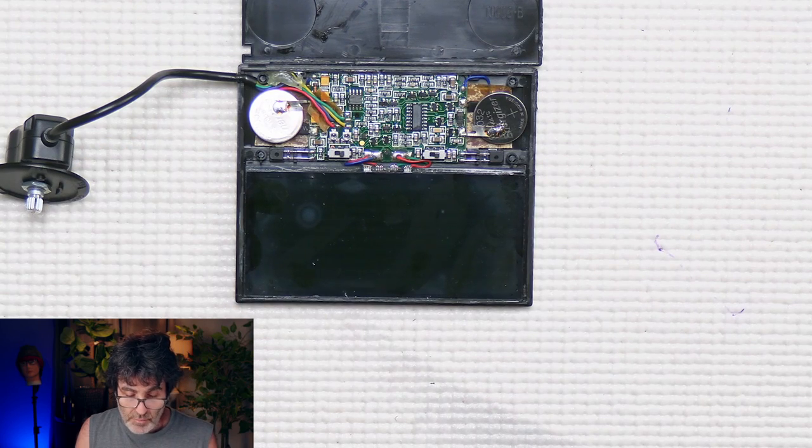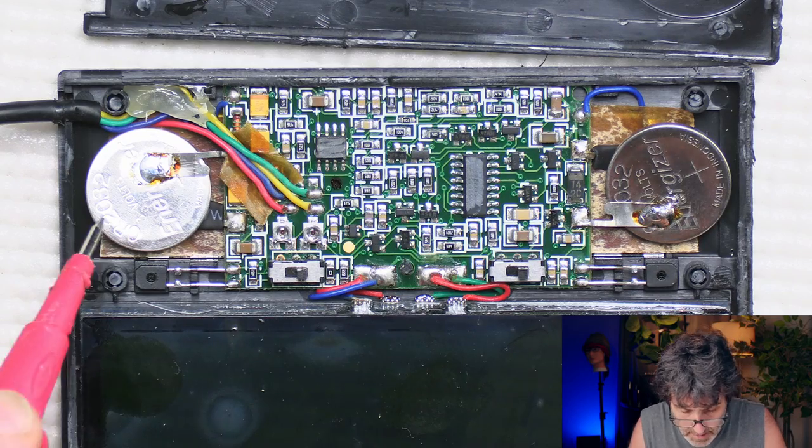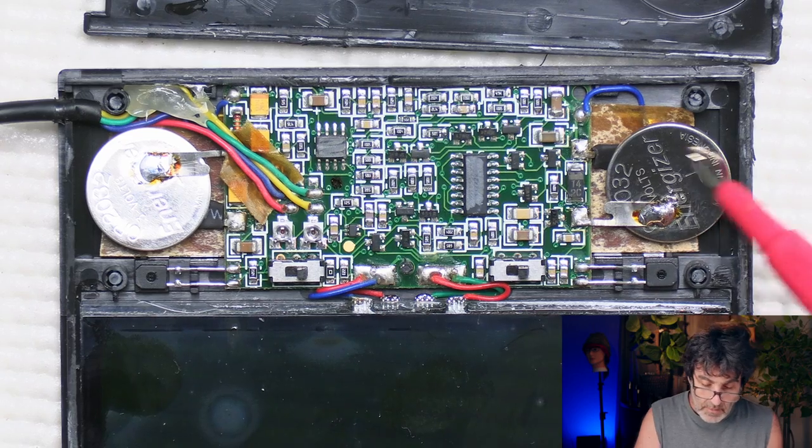So here we have our soldered batteries. These batteries are in series, so it runs on six volts. If you're not sure about the symptoms of a dead battery, the helmet will try to darken but it's not quite darkening, and you're getting a flash from the welder. This did the same thing last time. One battery was dead — as you can see here, we got three volts on one and one volt on the other, so this battery is dead.